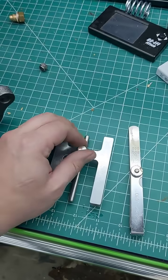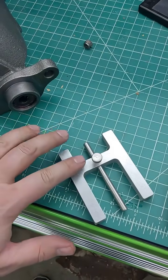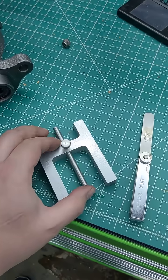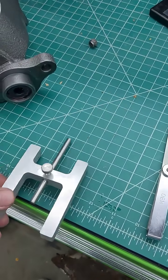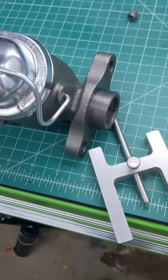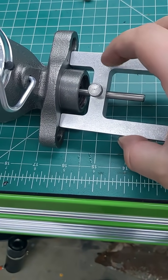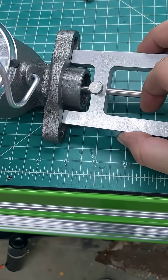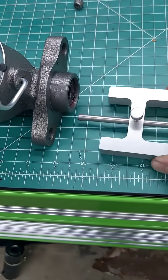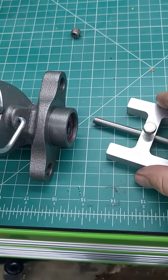First, we just take this bad boy. You want to use the small end towards the master cylinder — push the pin a little bit and have it slide out. Take your brake booster, push this in like that, and make sure it goes all the way in. Now take it out and lock the pin so it doesn't go anywhere.